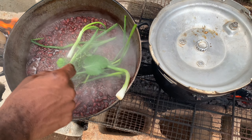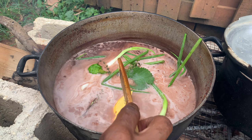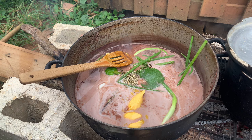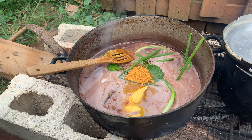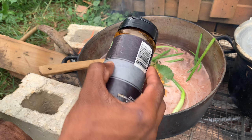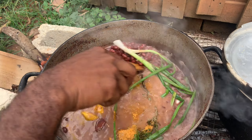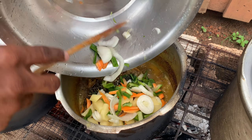So I'm going to add in skellion, thyme, pepper, French thyme, and oregano, and China thyme, and also add in the coconut milk now. I'm going to add in the rosemary.